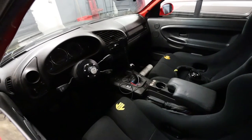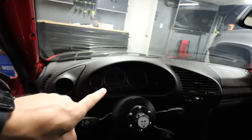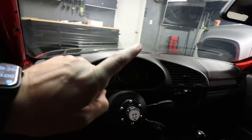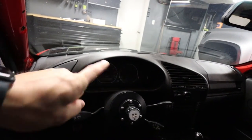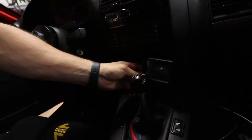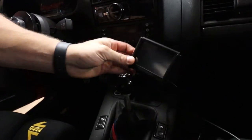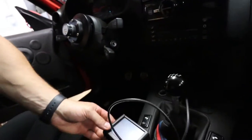It's gonna look super nice in there and perform really well, because right now I have the stock cluster. Fuel gauge works, speedometer works, RPM slash tach sort of works - it's not accurate, reads way higher than it actually is, coolant does not work. I already took this off - I had this mounted with double-sided tape right there just so I had some sort of display. This is obviously going bye-bye now because we're gonna have the whole digital display up here.